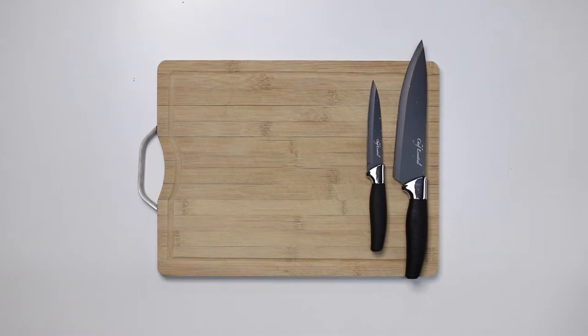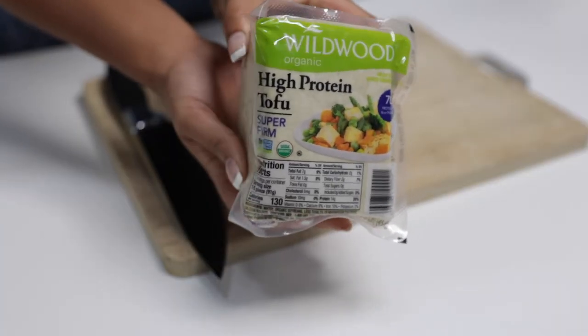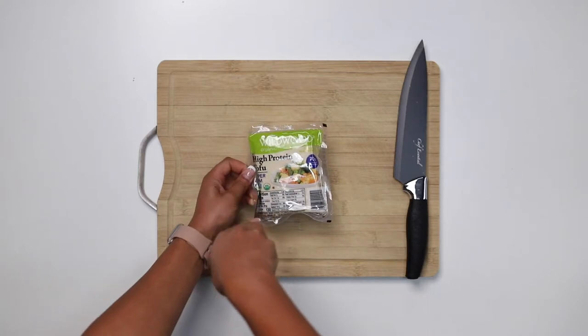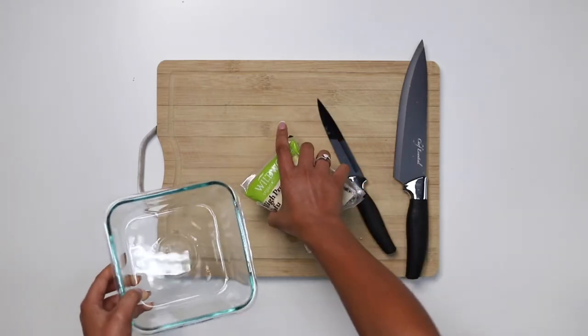This is the easiest way to prepare everyday tofu. There are a lot of different types of tofu, but the most user-friendly are going to be extra firm and super firm. Start by opening up the package.